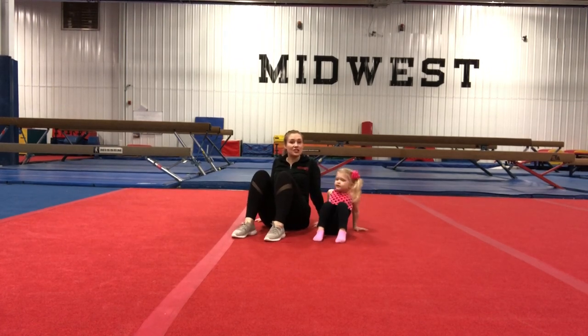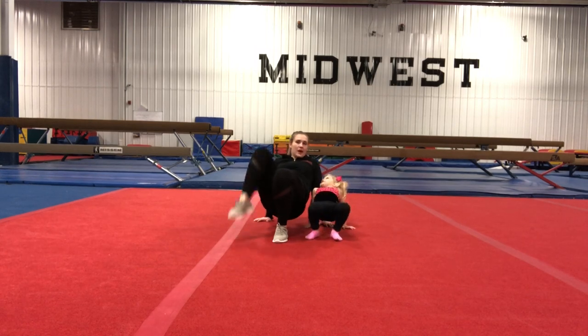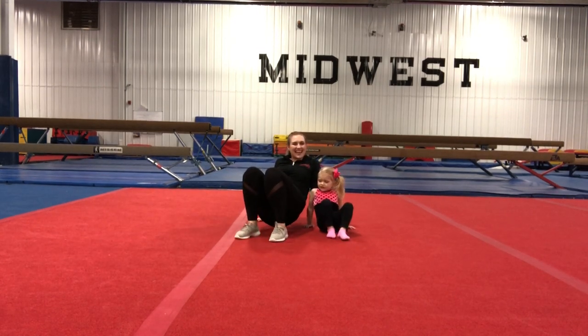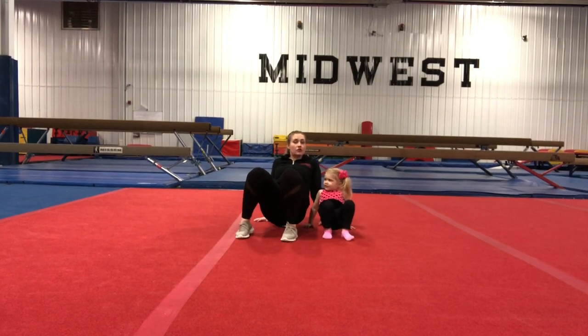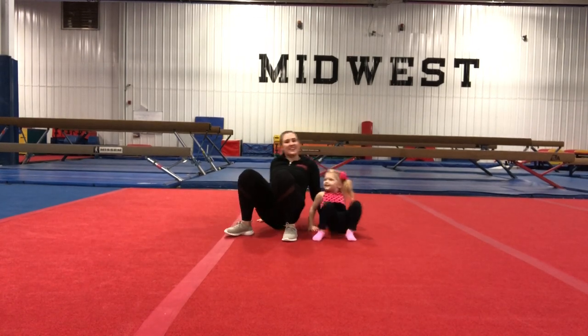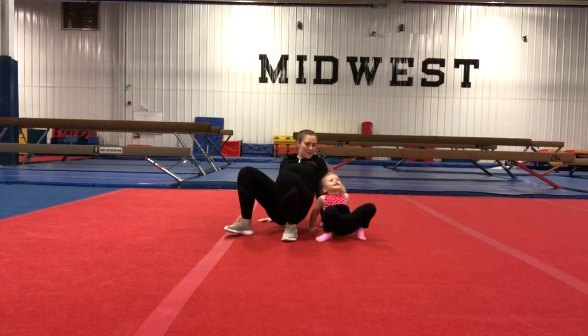So now we're going to do a challenge tabletop. We're going to start by lifting our bellies up, and we're going to lift a foot up and say hi. Yes! And then lift the other foot up and say hi. If you can do that, try a hand — lift it up, hello everyone! And then lift the other hand up and say hi, neighbors. And bring it back down.